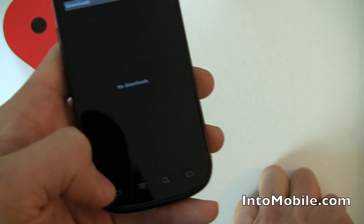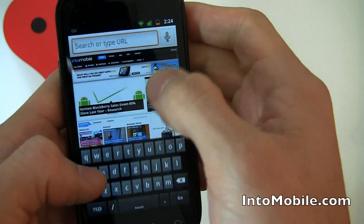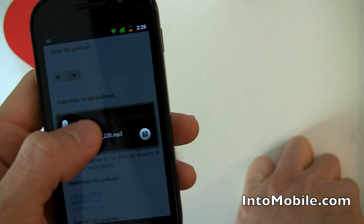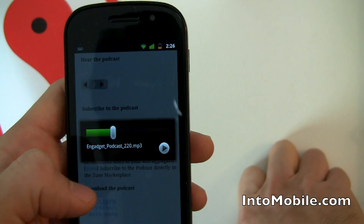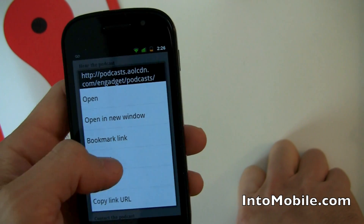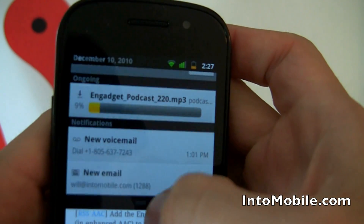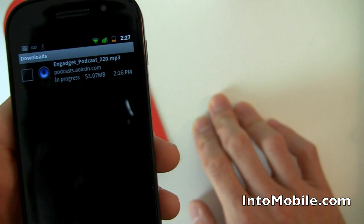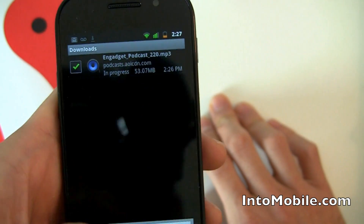There's a new download manager. If you download anything — PDFs, podcasts, whatever — you'll see that little download icon in the notification bar. In the Downloads app, you can manage your downloads: cancel, clear the selection, sort by time, sort by size. All kinds of useful stuff — that's a Gingerbread addition.